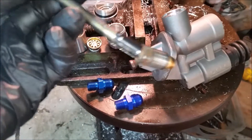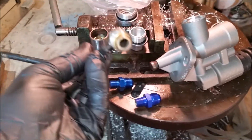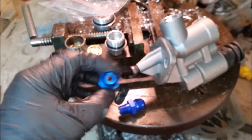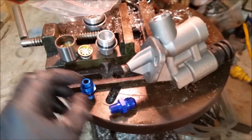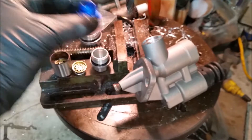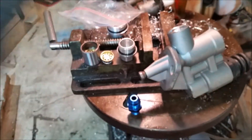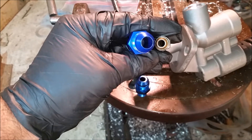So here's what stock looks like — zoomed in on that. And then here's the Russell fitting, and this is the Chinese 8AN fitting. Let me get a side-by-side comparison here — so there you go, just a little side by side of what we're going from and what we're going to.